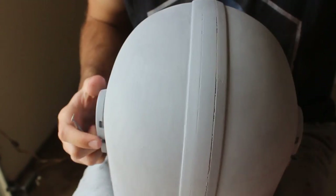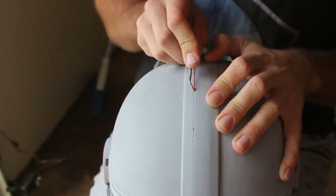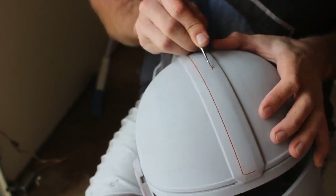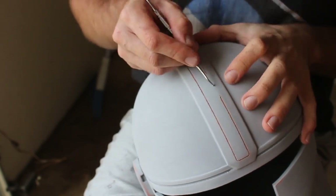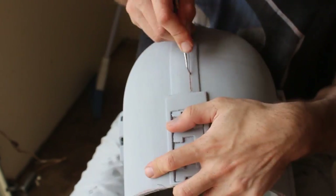Before the final sanding, here's something you might encounter: throughout the filling process we've accidentally filled in some of the detail lines, like on the mohawk. Those need to be well-defined in the final helmet. So I've grabbed a small pick tool and I'm using it to dig out the Bondo and filler primer from those detail lines, staying aligned as I go around the entire mohawk.